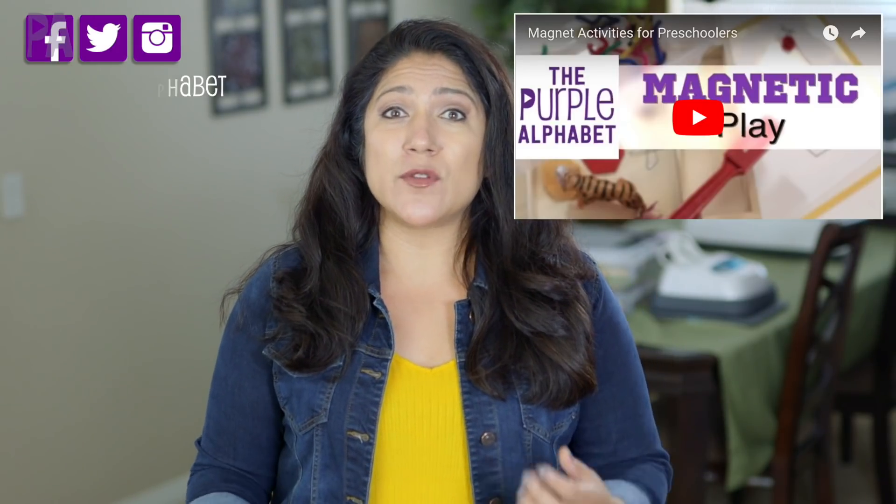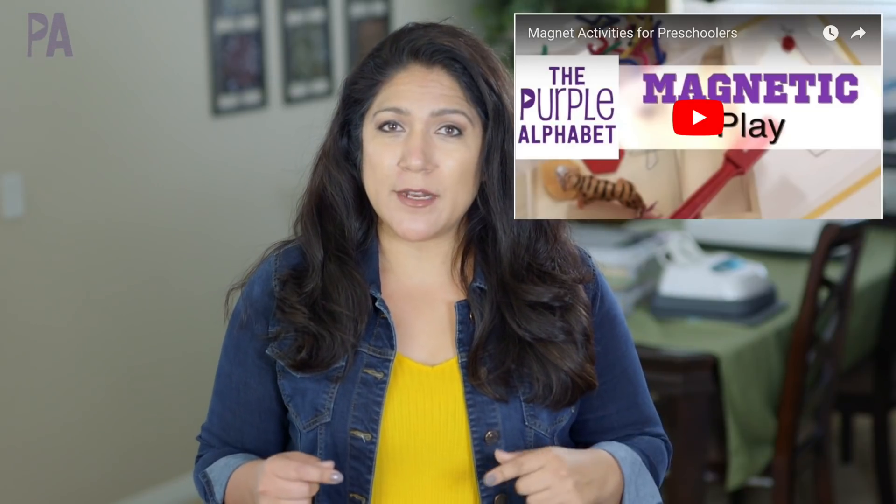Hey you guys, it's Christina from the Purple Alphabet. I've been doing YouTube for quite a while and I do have a video on magnets that was a really simple DIY activity video. If you're interested in that after you watch this video, I'll put the link down below in the description box so you can check it out for even more inspiration.